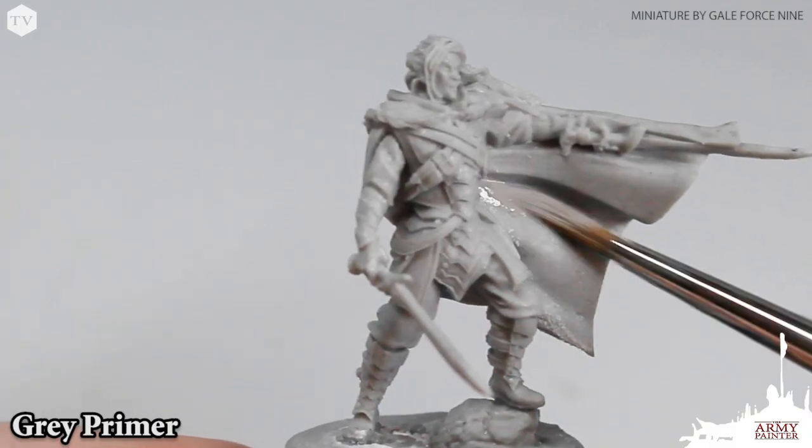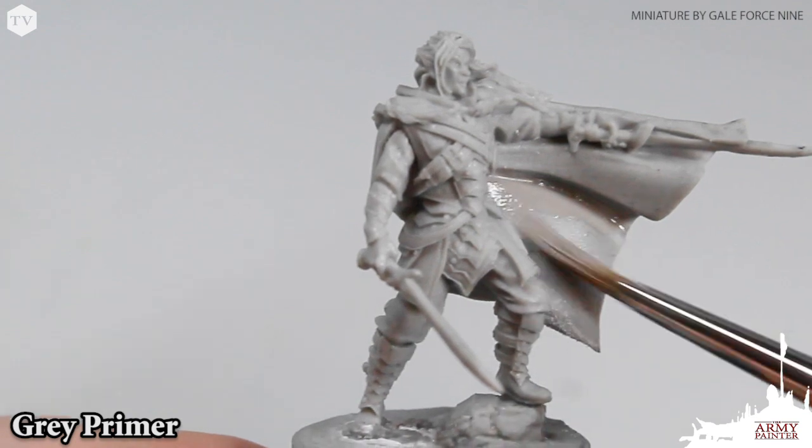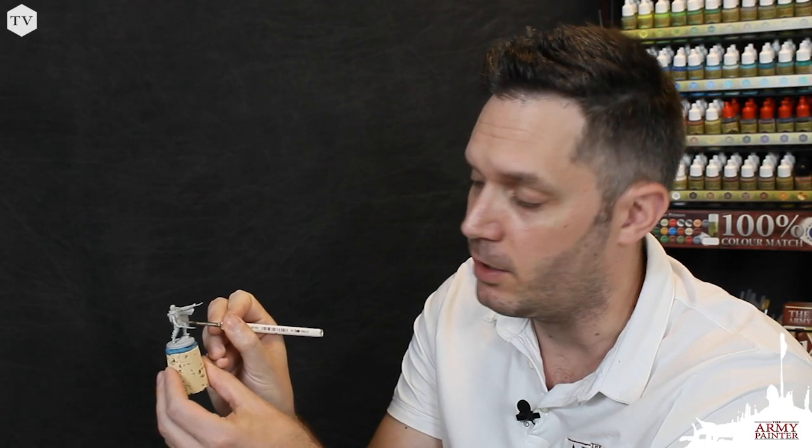Before we do, we're going to have to prime the model. For that, we're going to use some brush-on gray primer and just apply it in two thin coats.